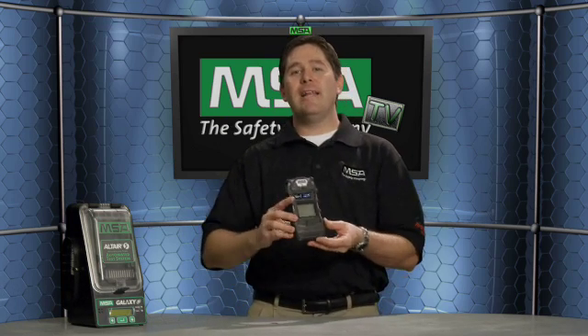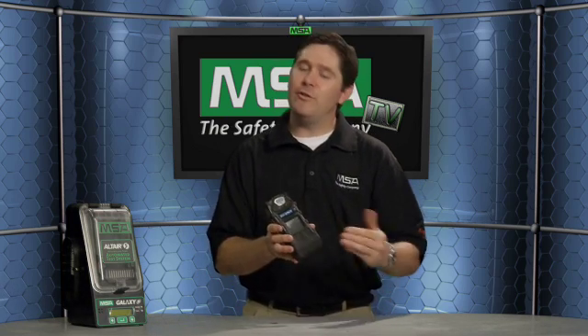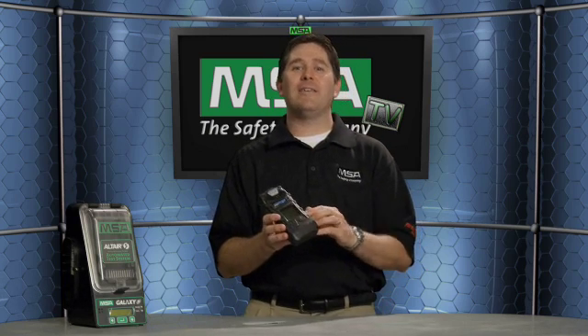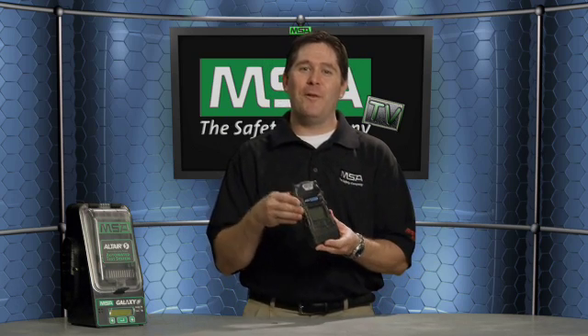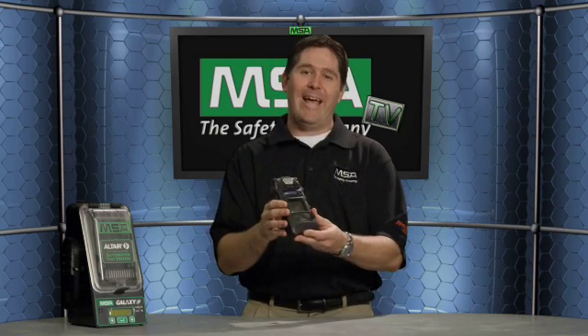Talking about durability — this detector is rated to a six-foot drop test. It is also certified to IP67, so the ingress protection is completely protected against dust ingress and can withstand powerful jet sprays of water. That speaks to the durability of the new Altair V multi-gas detector.